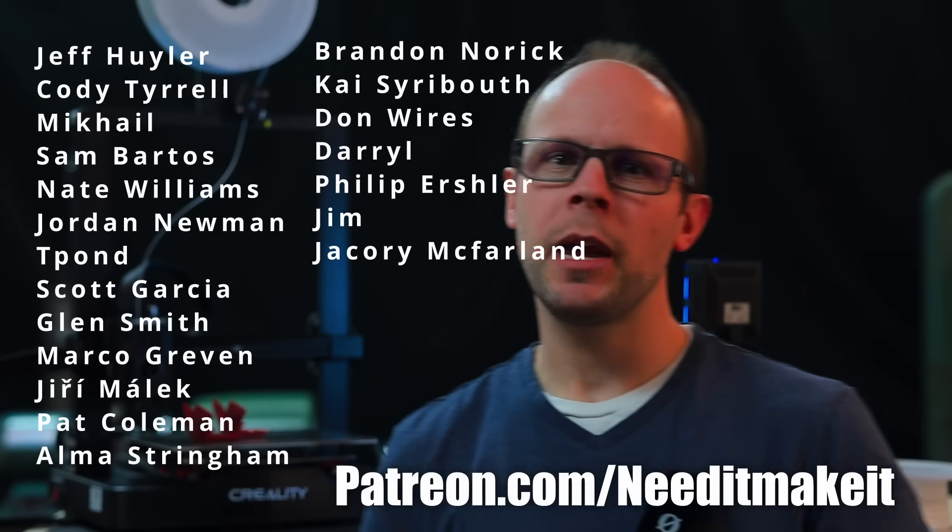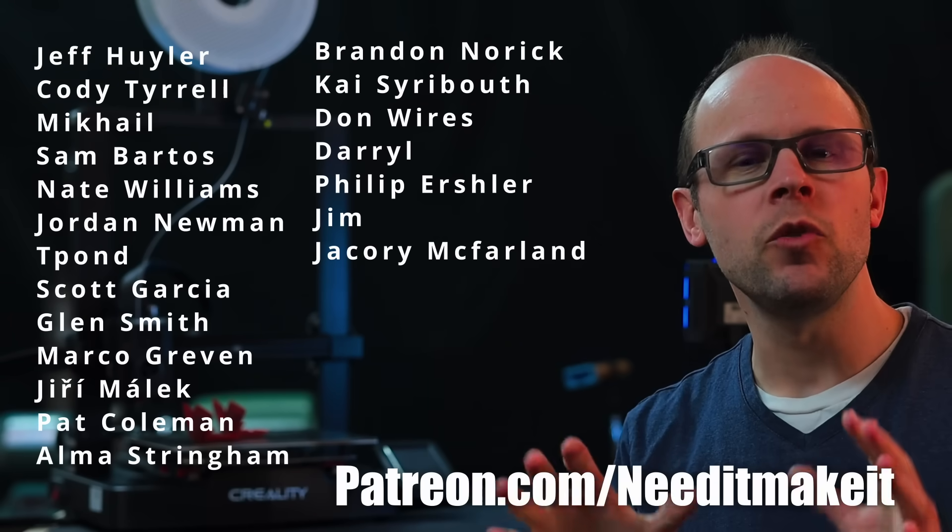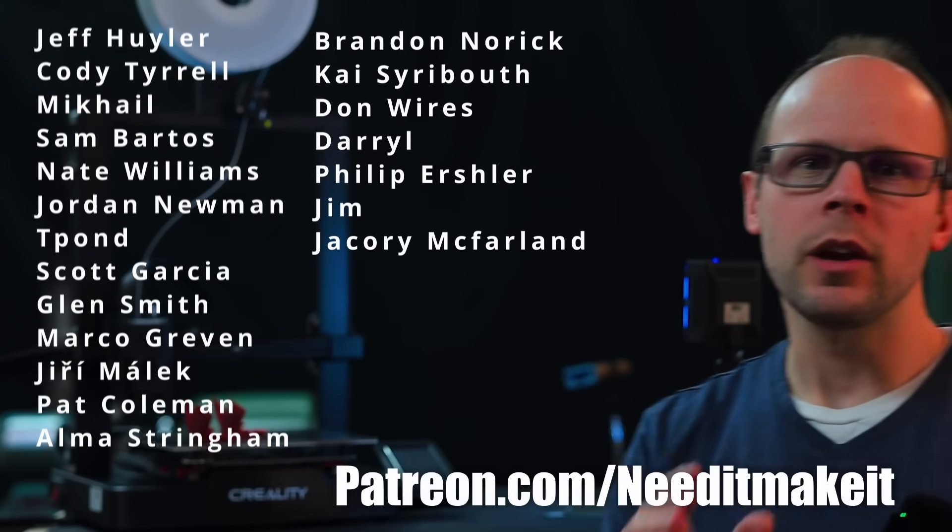Thank you again to each of my patrons for helping to support this channel. If you want to help support the channel as well, you can click the link in the description below. I hope you enjoyed the video and found it helpful — take care everybody, we will see you on the next one.